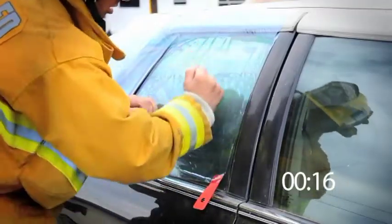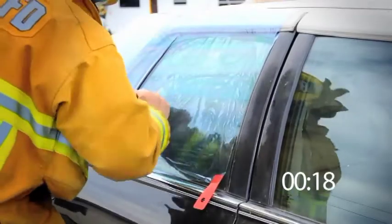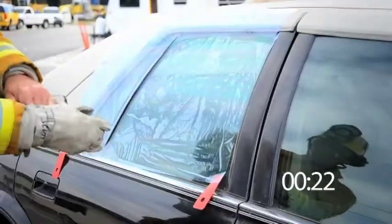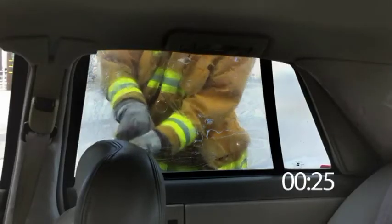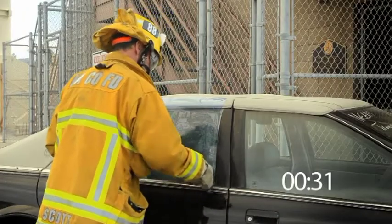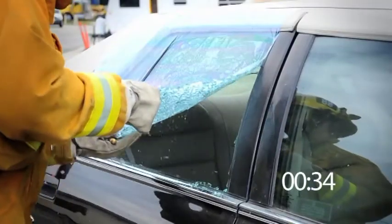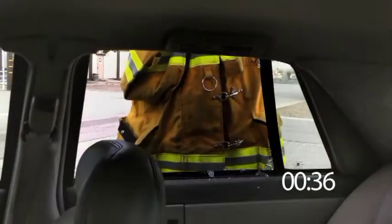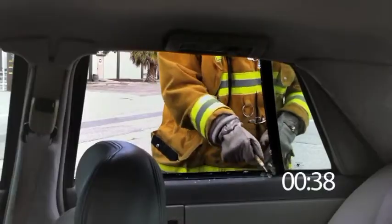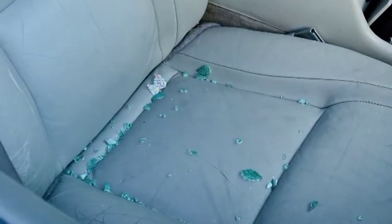The time it takes to break a window, go in, and cover the patient is a lot longer than being able to apply the Glass Keeper, break the glass, and have direct access to the patient. It's a much more expedient process and keeps us within that golden hour the patient needs to get to the hospital and hopefully save their life. Using the Glass Keeper to keep the broken glass out of the vehicle altogether creates a safer environment for everyone involved.